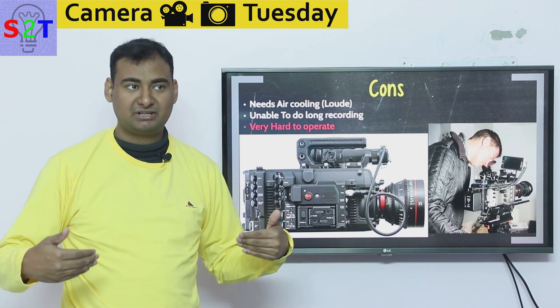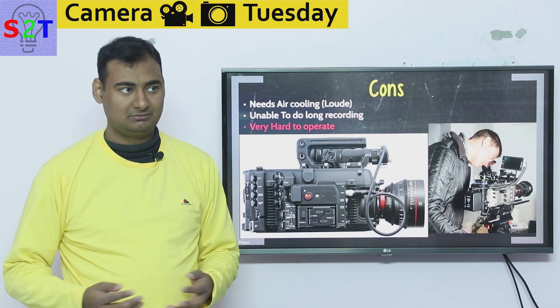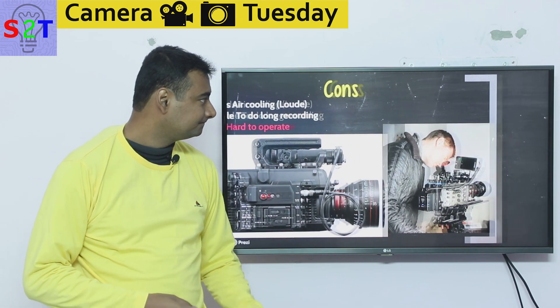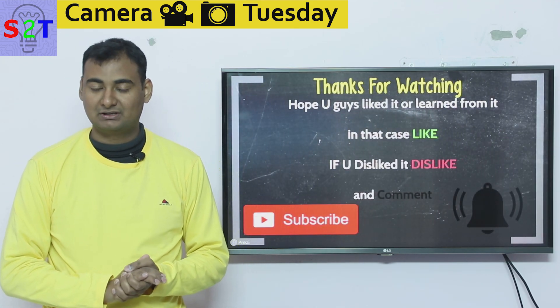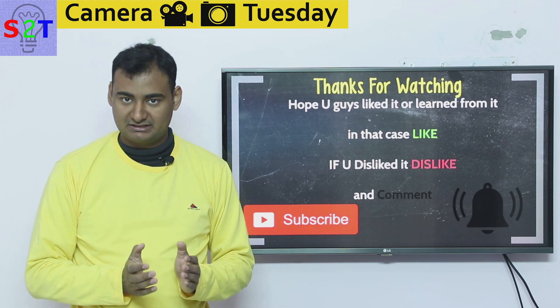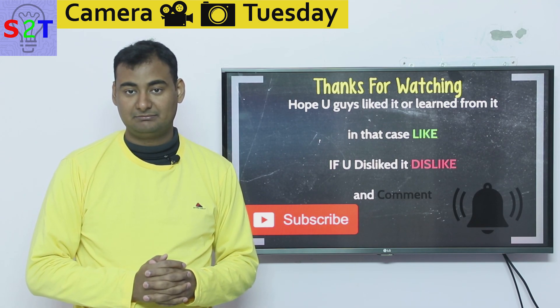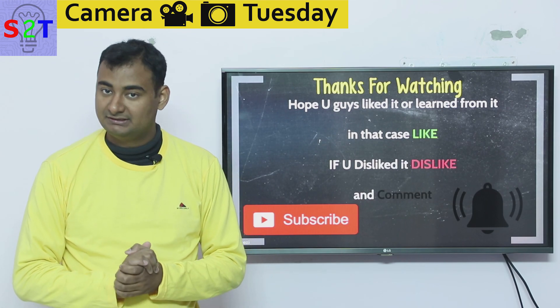Even if you could afford a Red camera, it's not as intuitive as you'd think — you'd be better served with multiple DSLRs. This was my presentation on cinema movie cameras. I hope you liked it or learned from it — if so, please leave a like. Feel free to leave a comment; I reply to all of them. Please subscribe and press the bell icon, and as always, thanks for watching.